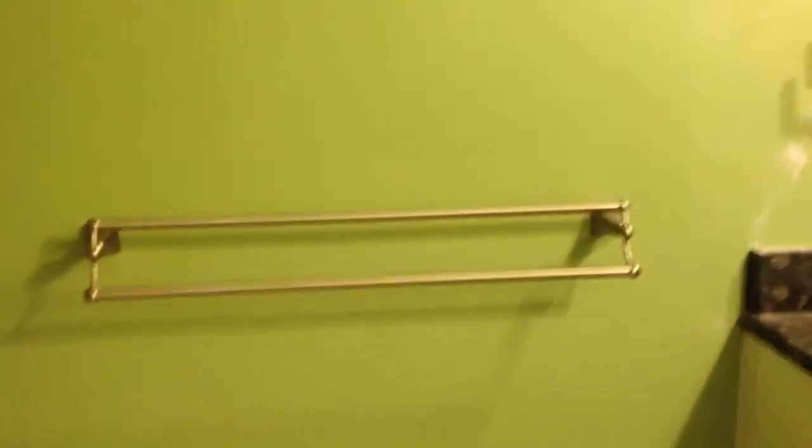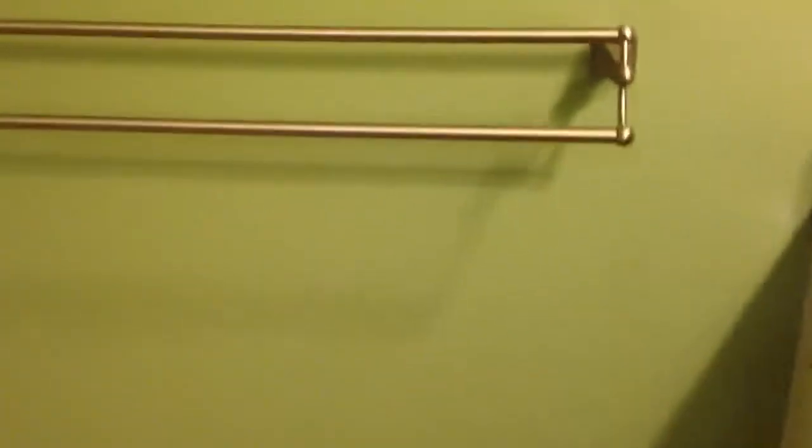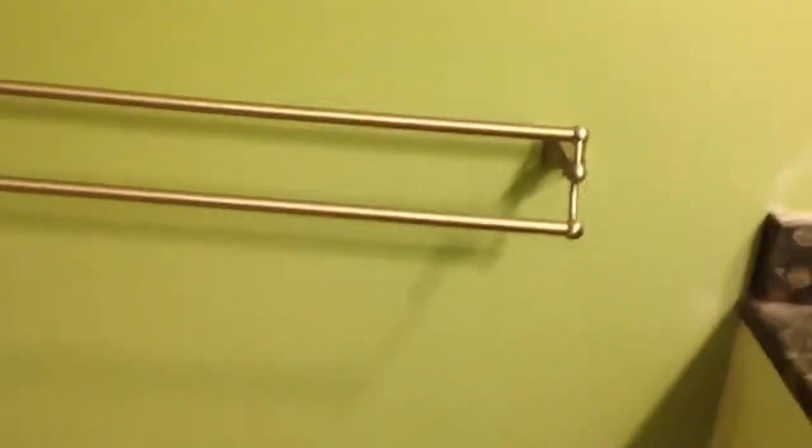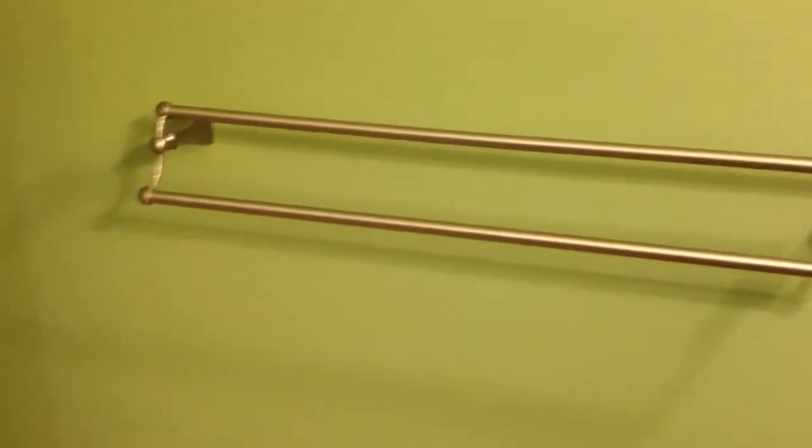Very cool. And we got 30-inch bars — they normally come with like 24-inch, but we like the 30-inch. It gives the towels more room to dry. Voilà.